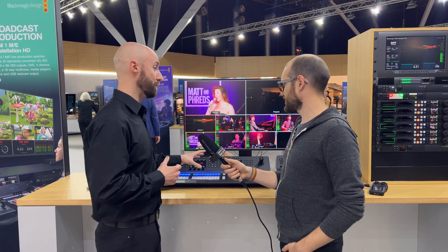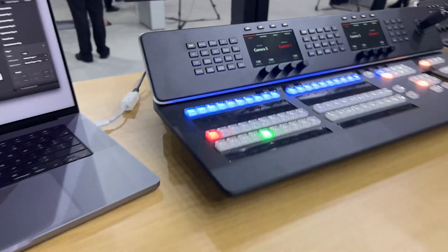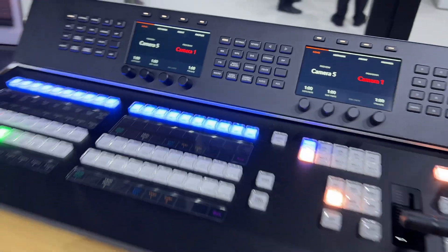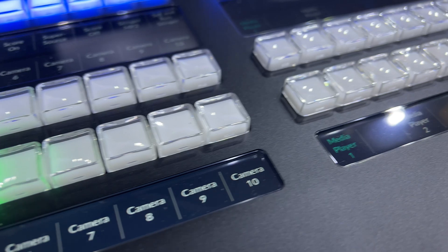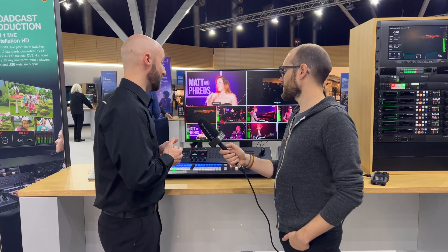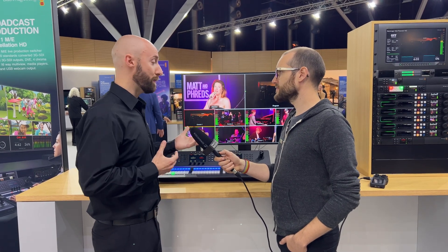A 20-button and a 30-button version. Effectively, this gives customers working with some of the larger switchers the ability to work in a smaller footprint — for example, in an OB truck or a smaller studio space. They want access to more sources at the same time, but without a panel that is too deep, like the 2 M/E or 4 M/E advanced panels, which are much larger.